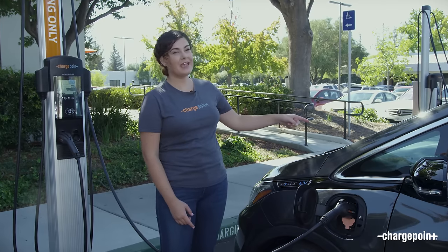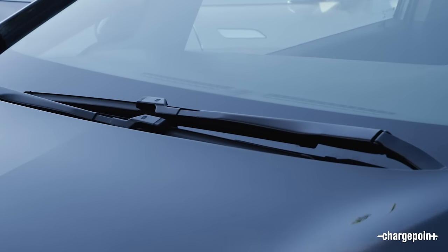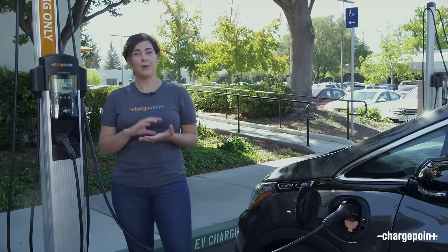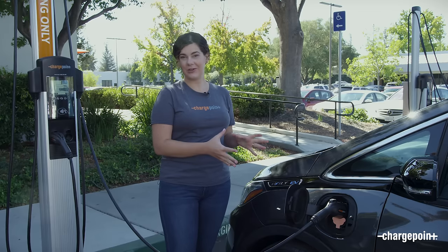Double check to make sure your car is charging before you head off. Most EVs have indicator lights on the dashboard to let you know if you're charging. You can also check your charging status anytime in the mobile app or on the station.